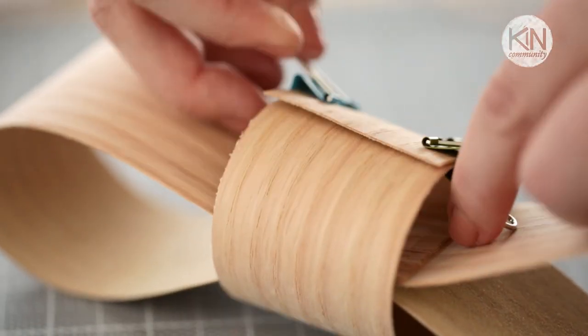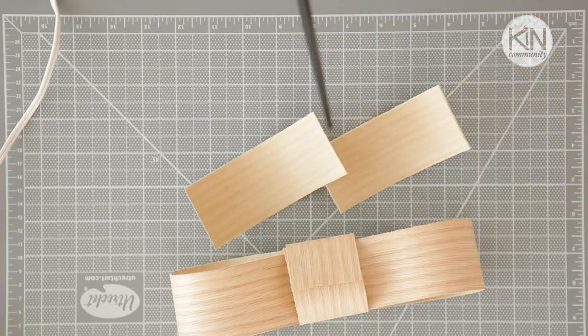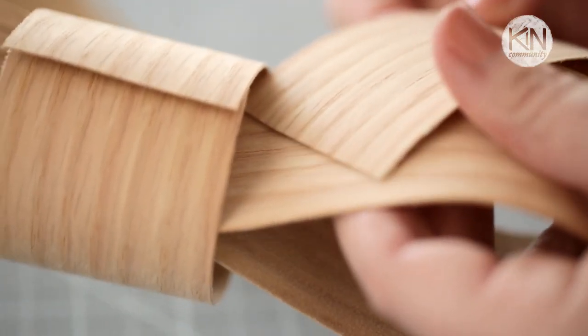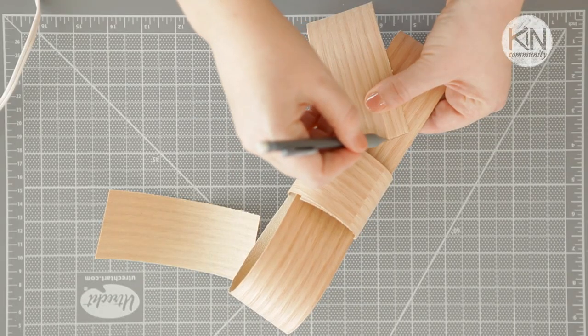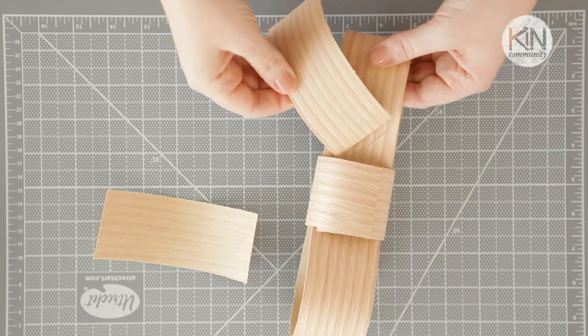After the glue is dry you can just remove the clips and move on. Now we're going to cut two 5-inch strips, estimate where they will go on the back, then take a pencil and mark the line where the glue will go, lay your glue down, and place them on the back.